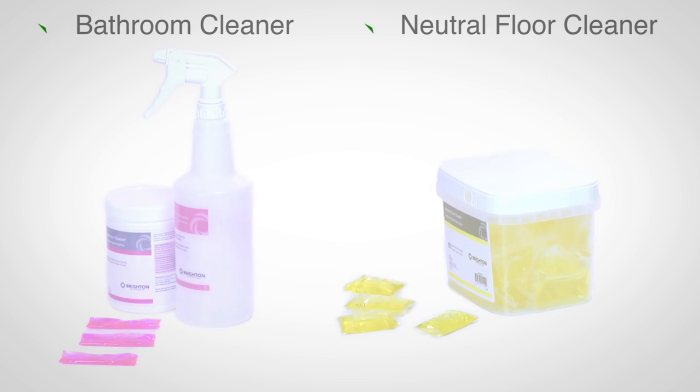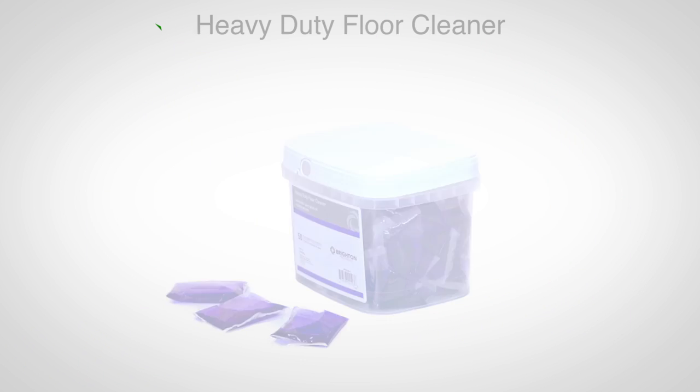The same convenience, simplicity, and value can now be enjoyed in glass cleaner, all-purpose cleaner, bathroom cleaner, neutral floor cleaner, and heavy duty floor cleaner. We are anticipating introducing a disinfectant to the product line-up later in the year.